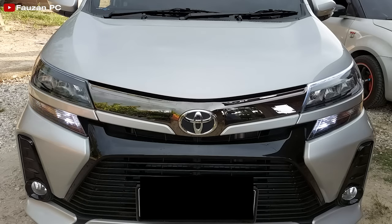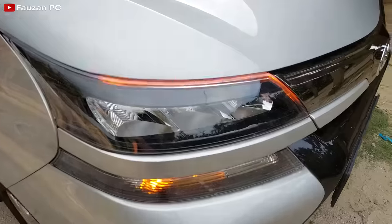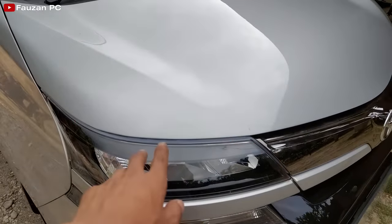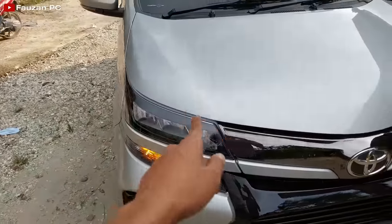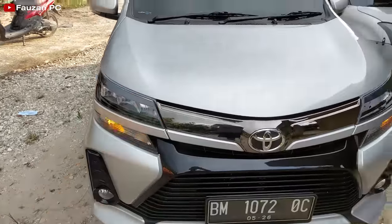Terima kasih telah menonton! Sebagai tambahan info: pada saat lampu senja mati dan tidak dinyalakan, untuk DRL putihnya atau kabel warna merahnya itu tidak ada arusnya, scan tetap berfungsi. Tidak ada masalah seperti itu, walaupun tidak menyambung kabel warna merahnya, hanya menyambung kabel kuning dan hitam saja, running sen tetap berfungsi.